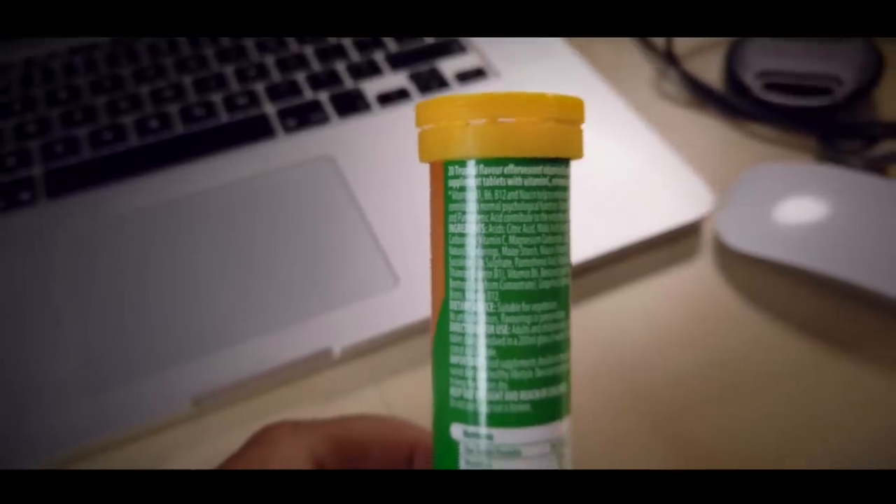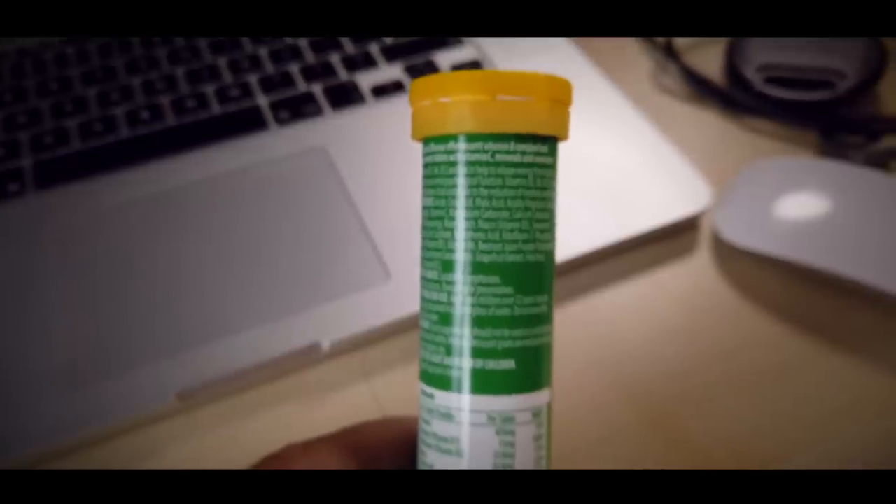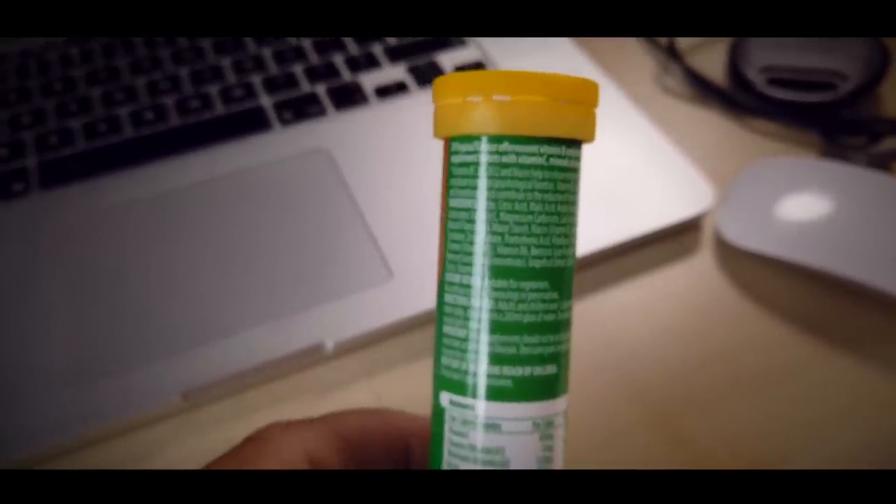The Aldi tabs contain: citric acid, malic acid, acidity regulators, sodium carbonate, vitamin C, magnesium carbonate, calcium carbonate, natural flavourings, maize starch, niacin (which is vitamin B3), sweetener, sucralose, zinc sulfate, pantothenic acid, riboflavin 5-phosphate, thiamine (vitamin B1), vitamin B6, beetroot juice powder, maltodextrin, beetroot juice from concentrate, grapefruit extract, folic acid, biotin, and vitamin B12.